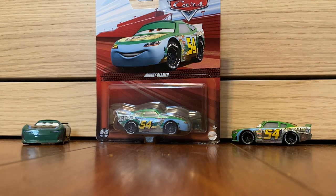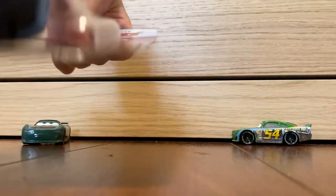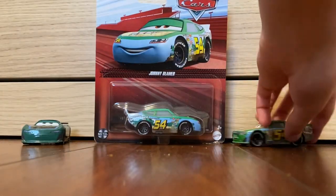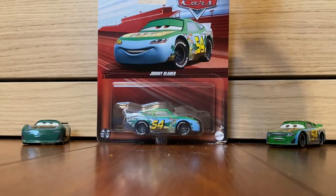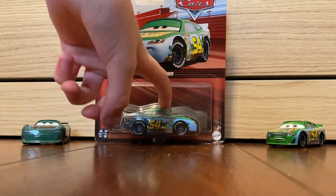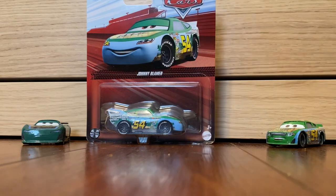I think this is a Thailand variant, but we can see when I open it, because I can't really see from the bottom. I have been working on getting all my Piston Cup Racers together, and that is why — like, I didn't have this one — so that's why this is in the video.